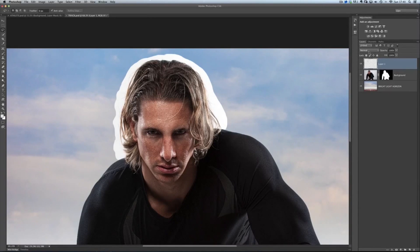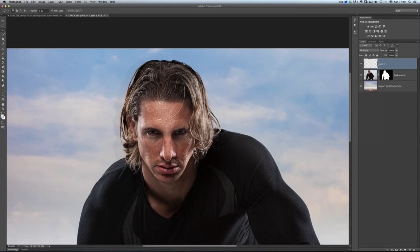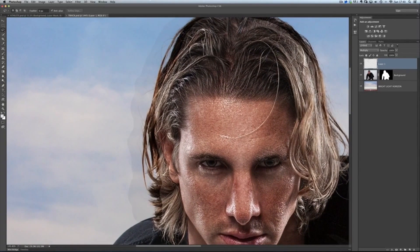Then, on this layer, I'm going to change the blend mode to Multiply. You'll see that it does have a bit of a negative effect — we've got all this darkening — but just for now, let's look at the side of his hair here, where we're seeing all these fine hairs now starting to show up.